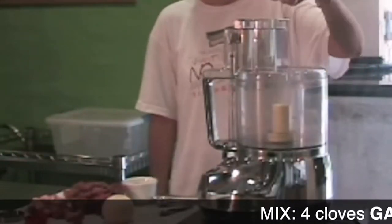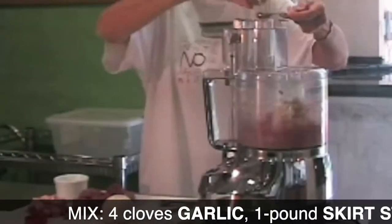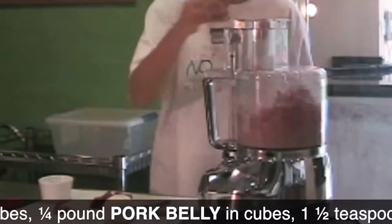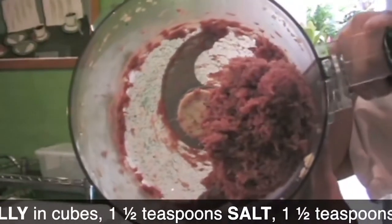Butifarras at home — it will only take minutes. Place the meat in cubes. Once it's all ground, add the fat also in small pieces. Grind it, then add the salt and pepper, and you are done.